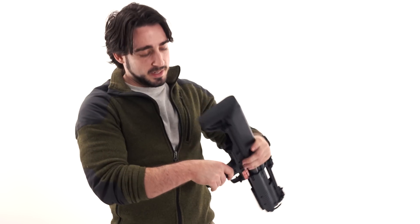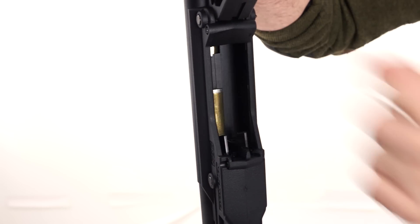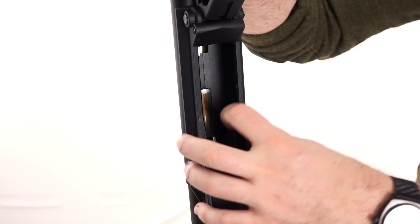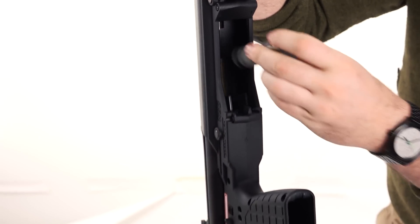To unload a shell, there are two tabs down here on the bottom. The right tab is the one you push or pull, and the shell will be ejected by the spring mechanism. Then you just take your next shell and load in.